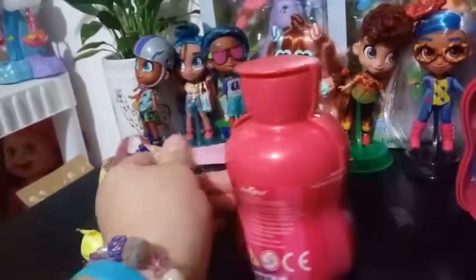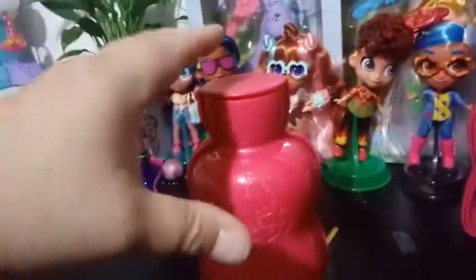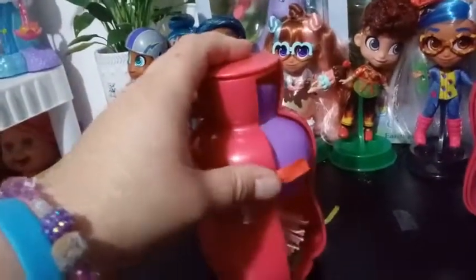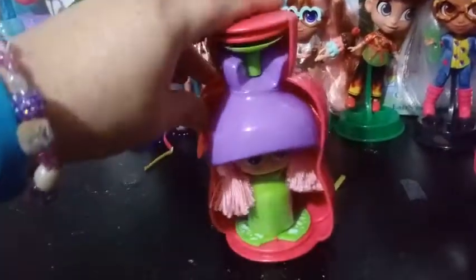I'm just going to finish undoing this off camera. Okay, hooray, that's finally off. So let's go ahead and reveal and see who we have. Here we go, guys. Oh, it's a new kind of hairstyle.